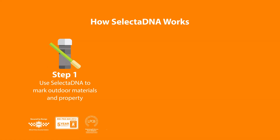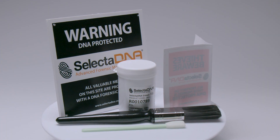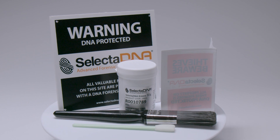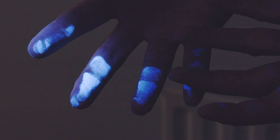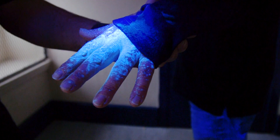Selected DNA is not only proven to reduce crime by up to 83%, but it also enables the police to link criminals to crime scenes and secure convictions. Your Selected DNA Grease contains a unique DNA code and a UV tracer which fluoresces blue under UV examination. The grease transfers onto hands and clothing when marked property is handled. The police routinely scan suspects with UV for traces of Selected DNA, and the unique DNA code irrefutably links perpetrators to crime scenes.